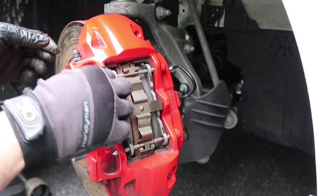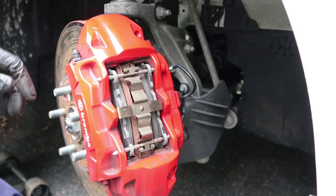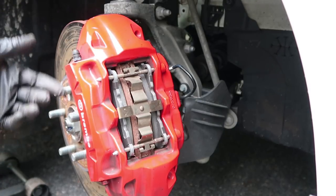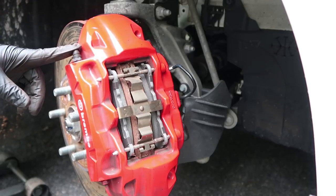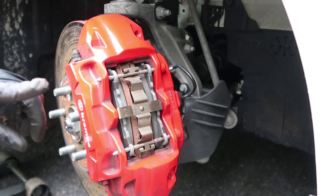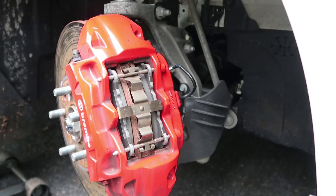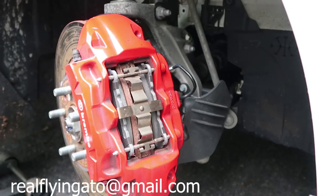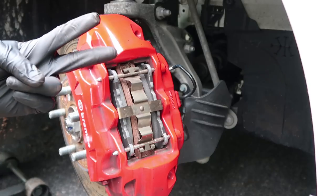I always like to push on the pins with my hand to check they won't move — they don't, so we're good to go. I do recommend bleeding your brakes as you do this, but if you don't want to you don't have to — I'll show you how to bleed your brakes in another video. That's it — that's how you change your Brembo brake pads on a Honda Civic Type R. If you have any questions put them in the comments below or email me at realflyinggato@gmail.com. Thanks for watching — catch you next time!